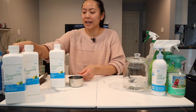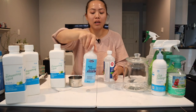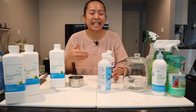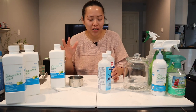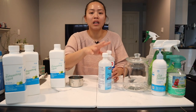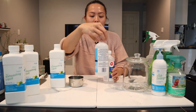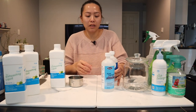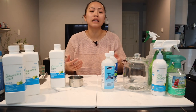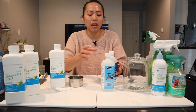So when you are making disinfecting wipes, I prefer to use isopropyl alcohol. This one is 99%. The reason why I bought 99% is so that it's easier to do the calculations, because in order to make a disinfecting product with isopropyl alcohol, you do want to mix it so that it's about 70% alcohol. Because if it's more or less, it won't work for things like bacteria and viruses.